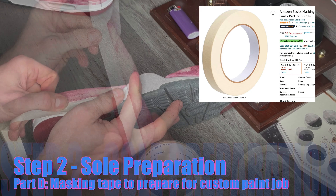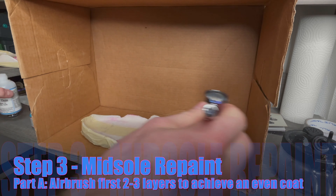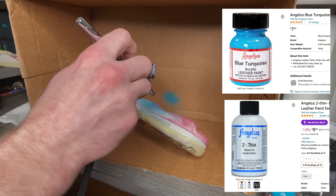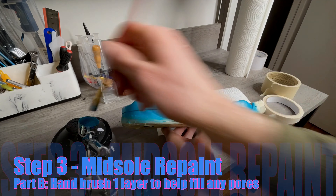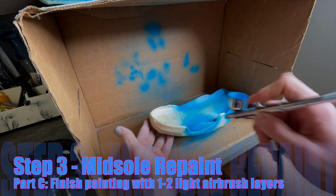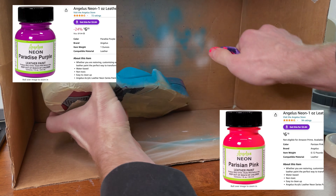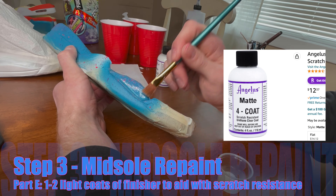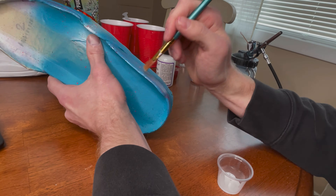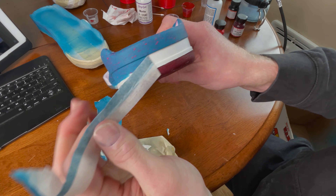After removing the burgundy paint, it was time to tape off the midsoles so I could repaint them to a color of my choosing. For this project, I utilized blue turquoise paint by Angelus, airbrushing the first couple of layers before hand-painting one layer to fill in all the deeper pores. I finished with an airbrush, then broke out a toothbrush to create a splatter effect with neon purple and neon pink paint, giving the midsole a nice speckled look. After applying the neon paint, I applied a matte finisher for a nice matte finish protected from scratches, then removed all the tape to reveal the completed midsole repaint.